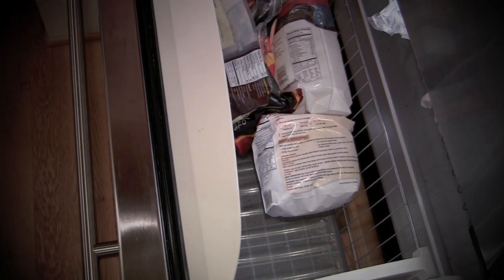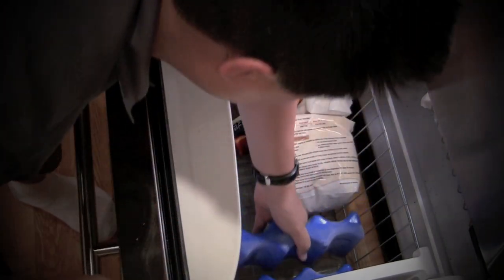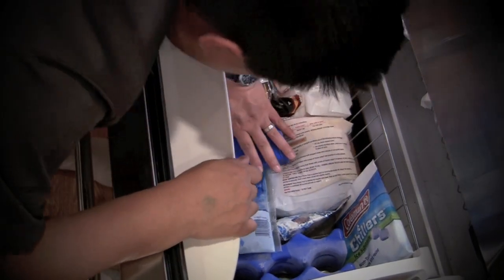Hey guys, I'm Greg the frozen food master with a quick freezer tip. An empty freezer uses up a ton more electricity than a full one. The key is to pack it as tightly as possible. If you don't have enough food to fill it, add bags of ice or ice packs to fill it up.